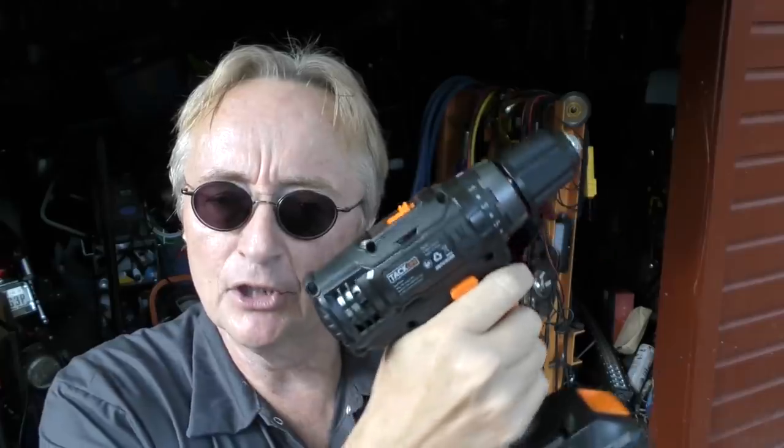Is the DeWalt one better built? Yes, it is better built — there's no arguing that. But for light and medium use, this one is perfectly fine for most people.